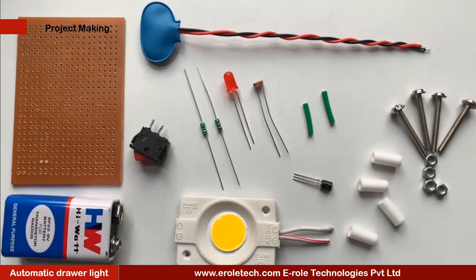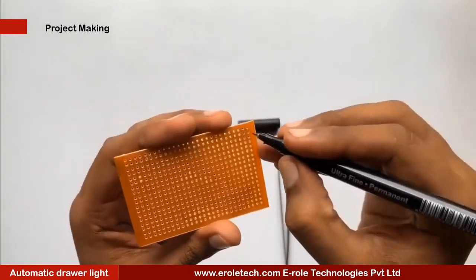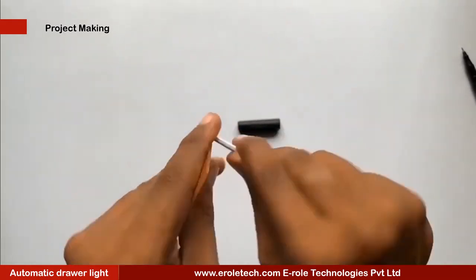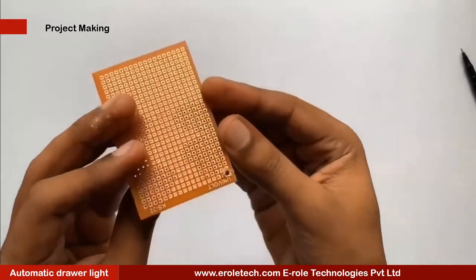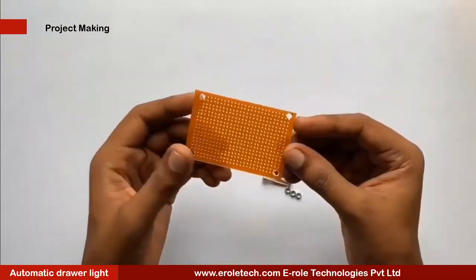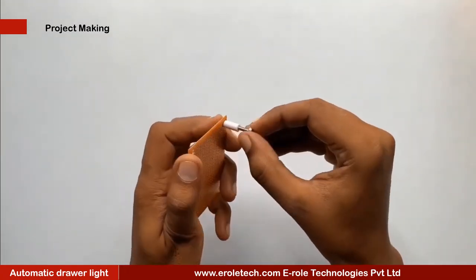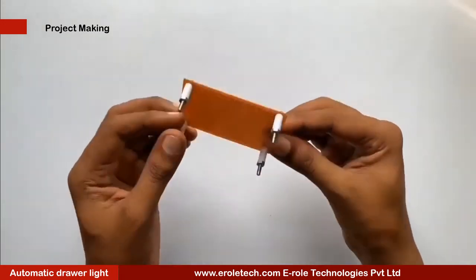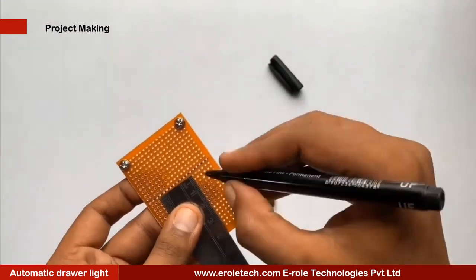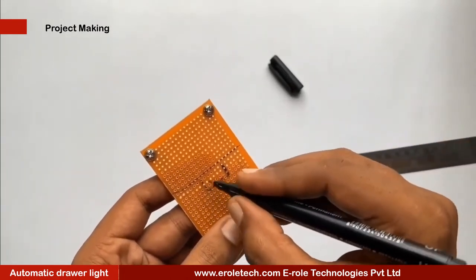These are the components we will use to make our project. First of all we will make a PCB base. We will take a zero PCB and make a hole at each of its corners. We insert a one inch screw inside each hole, then take a plastic spacer and use a nut to lock the spacer. Now our PCB base is ready. To switch the project on or off we will use an on-off switch, and we need to make a big hole to fit this switch on the PCB.